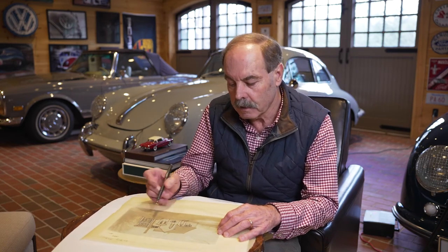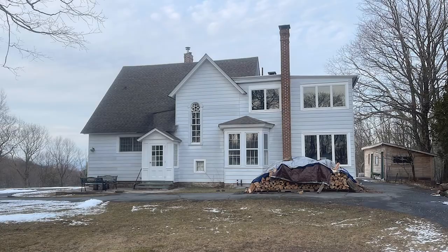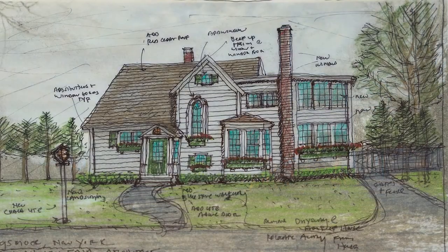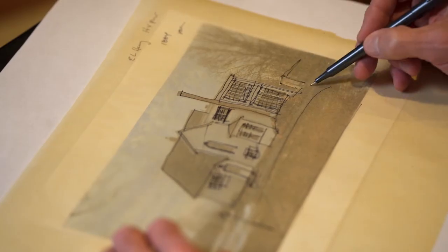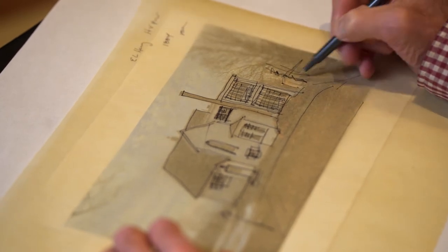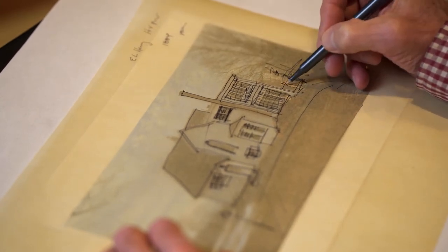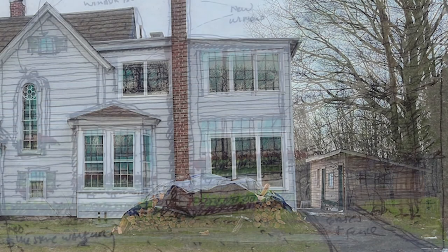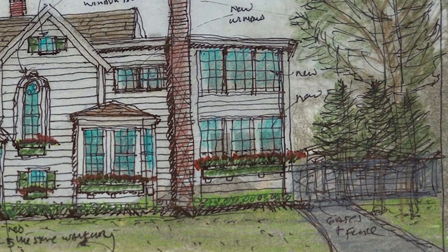The other issue is that the asphalt driveway comes right up to the house, so we'd like to move the driveway back, create a walkway, and maybe add a nice coach light. There's also a relatively new-looking shed in the rear. We want to plant new landscaping and screening — perhaps a sense of gates or a fence — to hide that and really create all new landscaping in the foreground of the house.